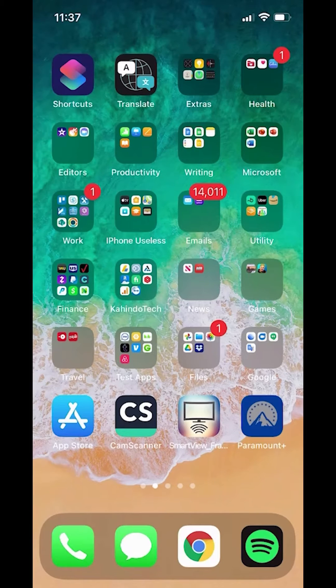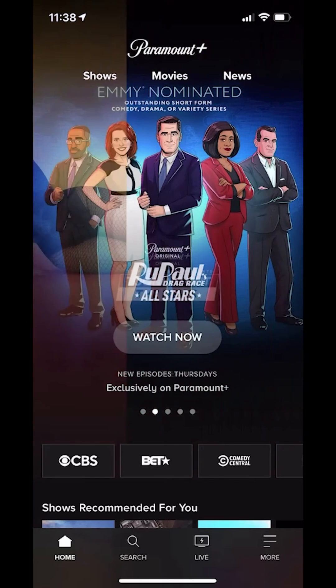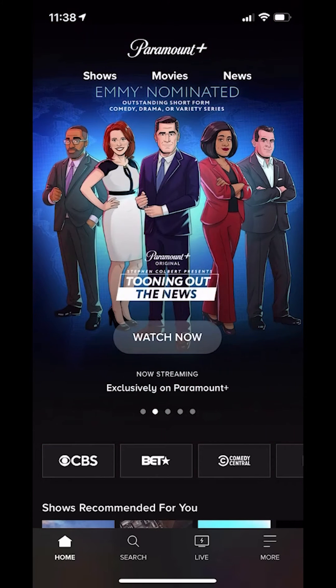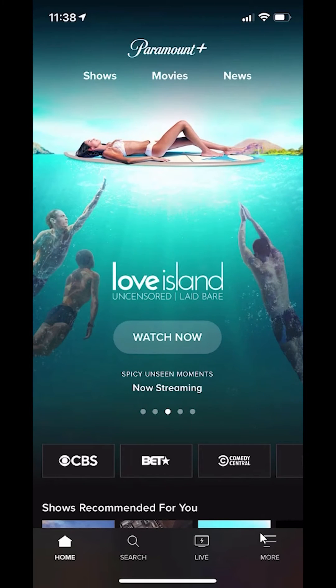We'll begin by opening up the app. Once you have it open, it will load like this. When you're here, look on the bottom right hand corner. Do you see where it says more? You want to tap on that.